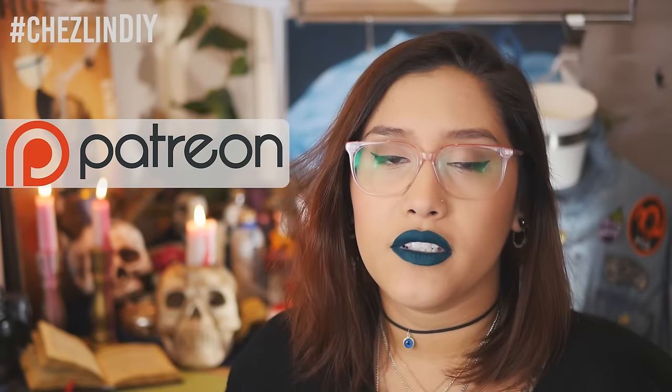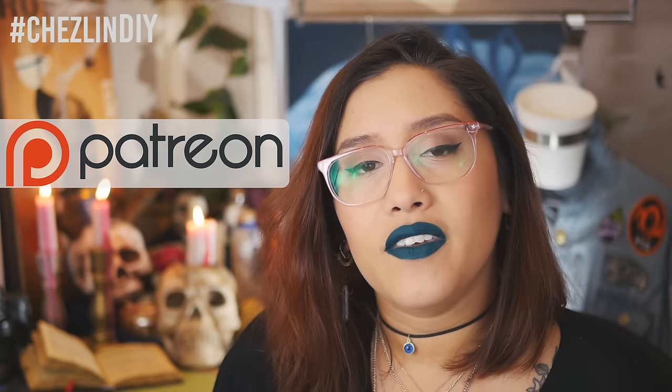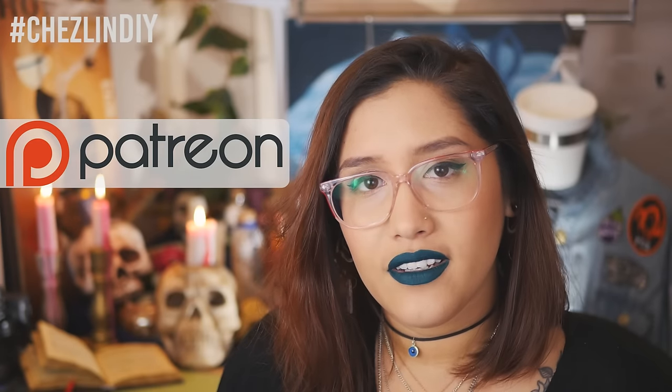If you're interested in becoming a patron or want to learn what Patreon is, I'll leave a link. You can follow me on Twitter, Tumblr, Instagram, Pinterest, or Snapchat — I'll leave the information down below. If you have any questions or suggestions for future videos or next year's Halloweek, leave a comment down below. Alright, I'll see you guys tomorrow!